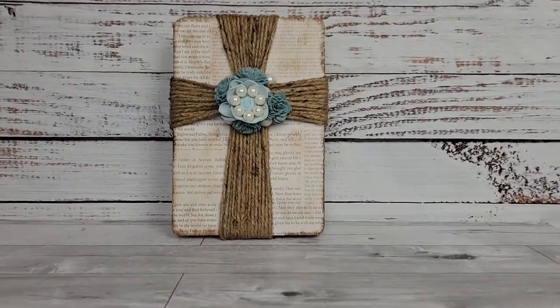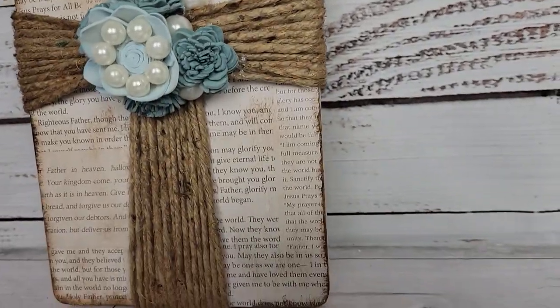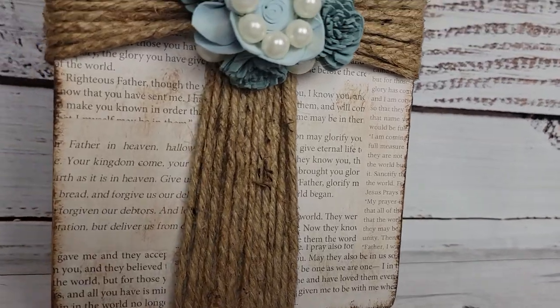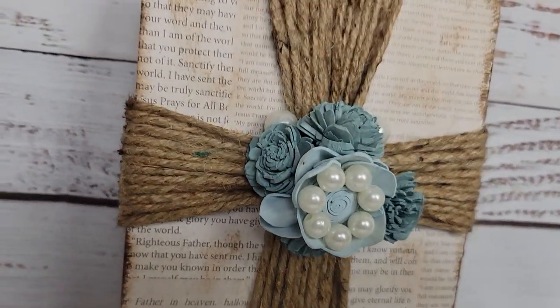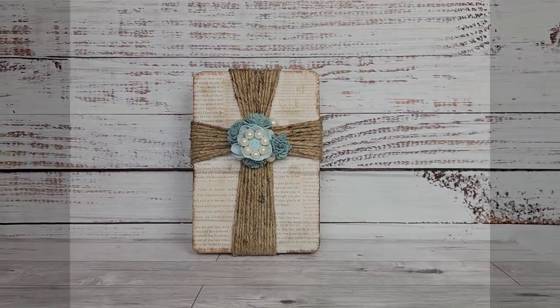You'll have to let me know what you think. There's so much you could do with this — you could use a bow in the middle, you could do another cross in the middle. There's so much you could do with this, guys. So let me know what you think about this one as well.